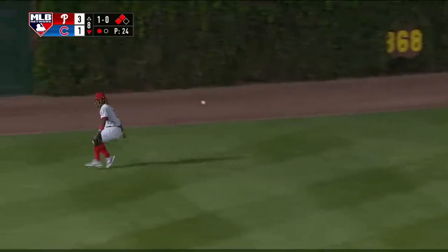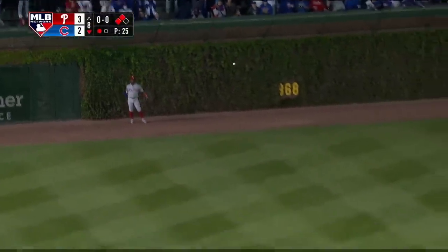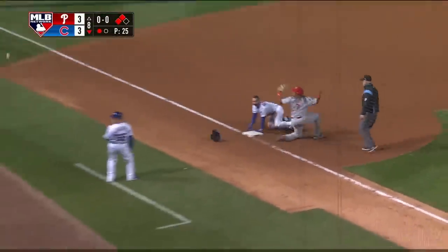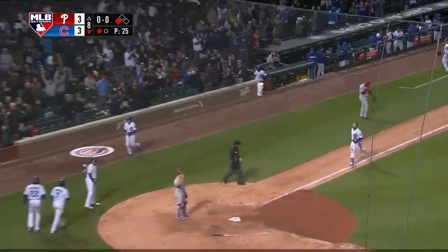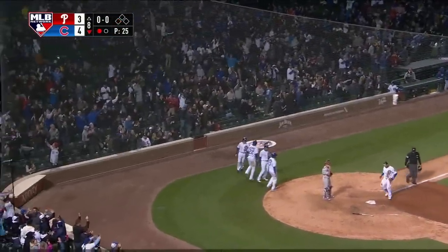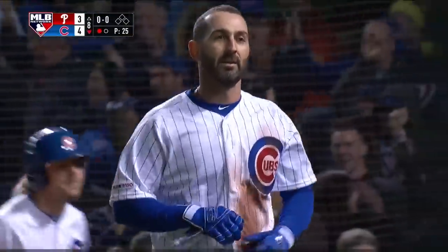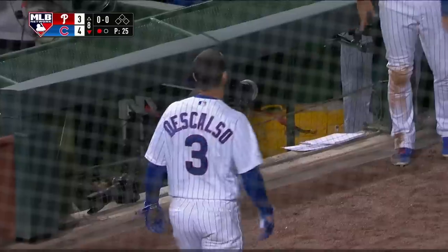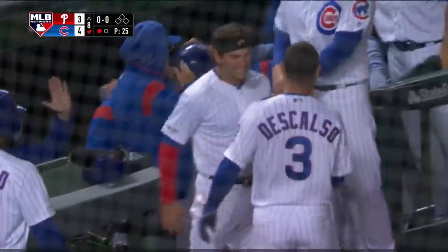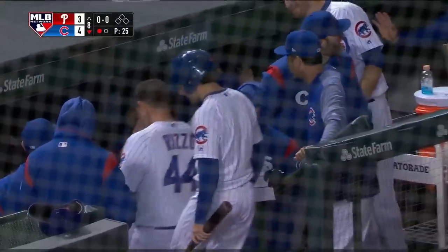It'll get at least one home. It'll get two home. Here goes Descalso steaming for third. The play on him is not in time — in fact the ball ricochets away and he's going to score! How quickly things change. That ball bounced off Descalso's foot, skipped up over the dugout, and they send him home. Just an unfortunate break for Segura and his team.